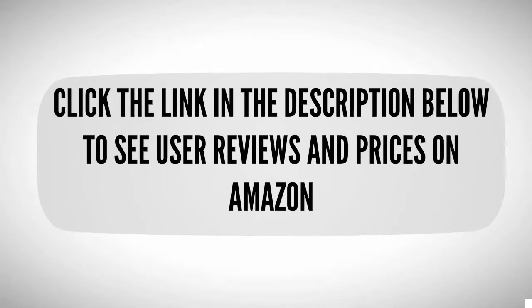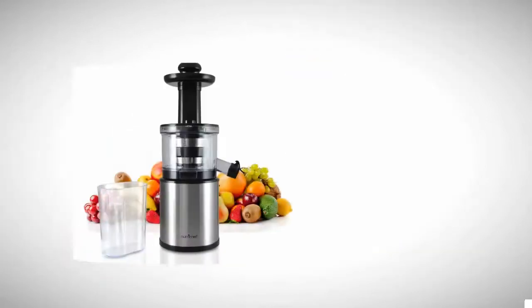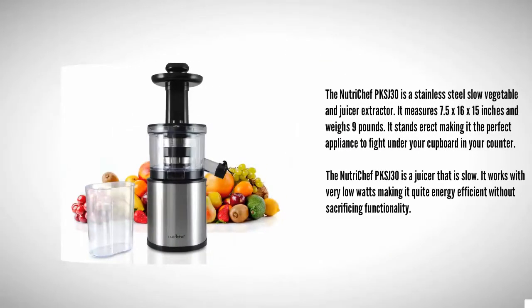Halfway through our list at number three, the Nutrichef PKS J30 is a stainless steel slow vegetable and fruit juice extractor. It measures 7.5 x 16 x 15 inches and weighs 9 pounds. It stands upright, making it the perfect appliance to fit under your cupboard on your counter.